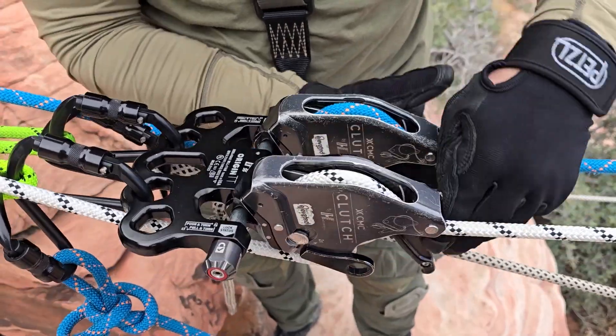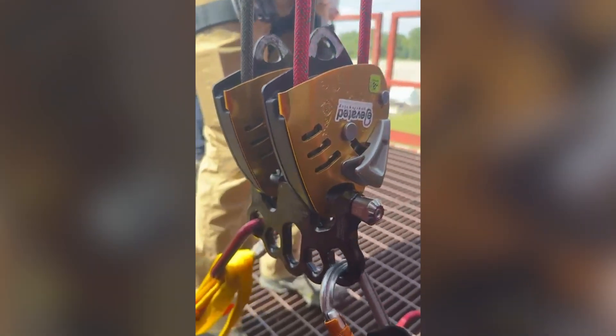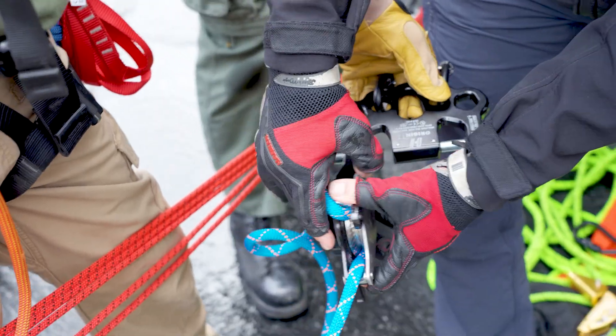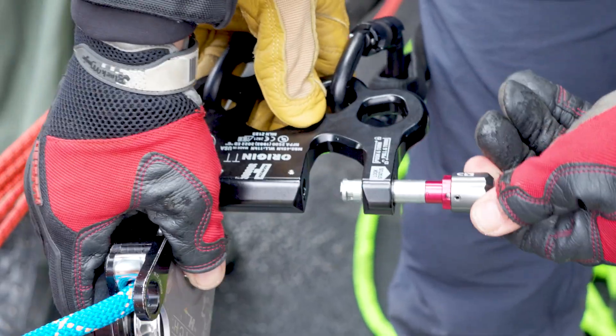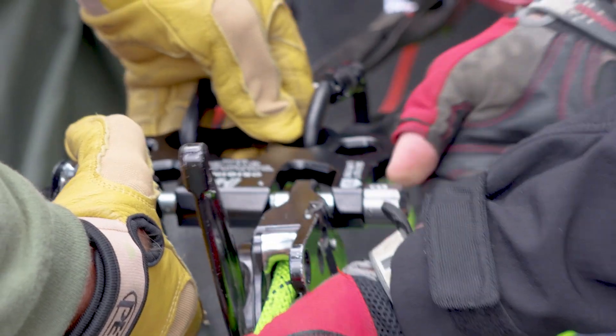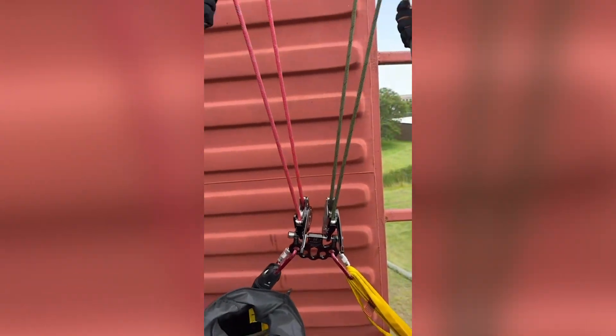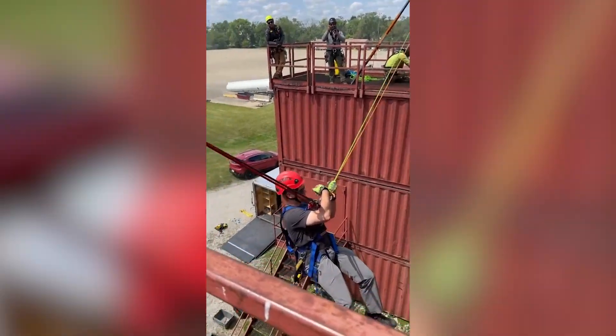We designed the Origin TT rigging plate specifically to make two multi-purpose units in twin tension rope systems work together better than ever. The plate features two locking pins which allows you to rig and de-rig them independently in a fully redundant system. They mount directly without a carabiner, which synchronizes their operation while reducing twisting and jerking for the person at the end of the line.